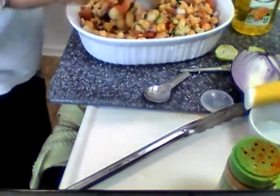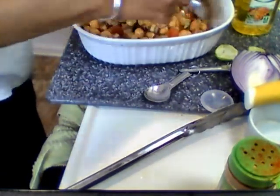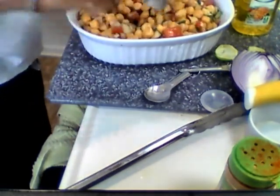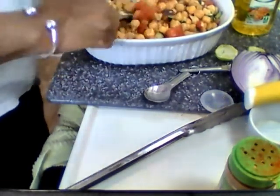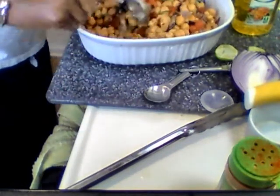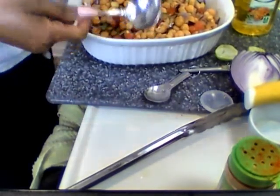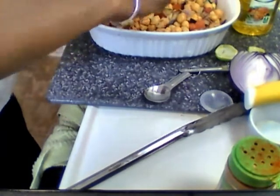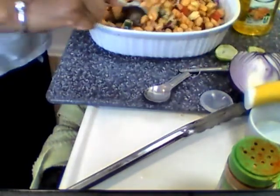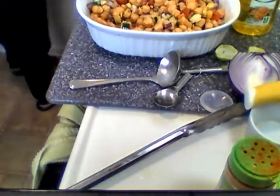I can smell it — it smells so good! You can put garlic in here, I've done it with garlic and I love garlic. Let me put a little more salt — I can't even taste it yet. Let me get this lime because once I get the lime in it I might just be all right.